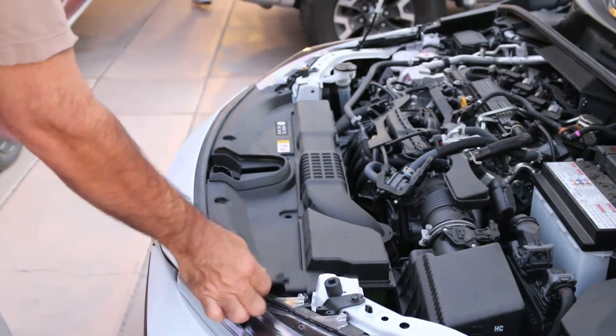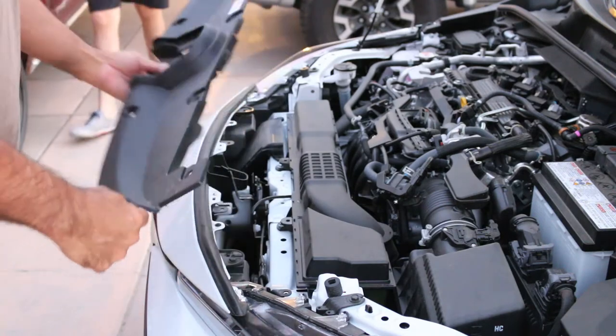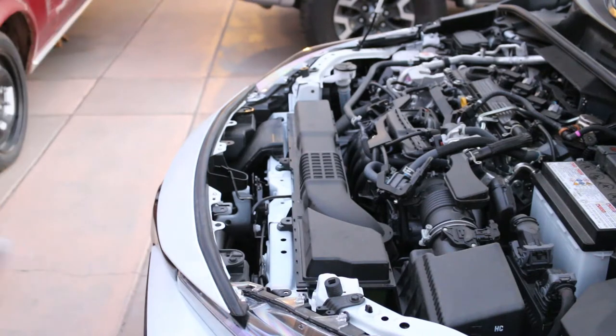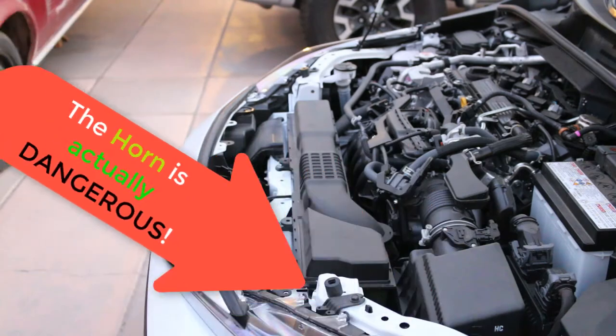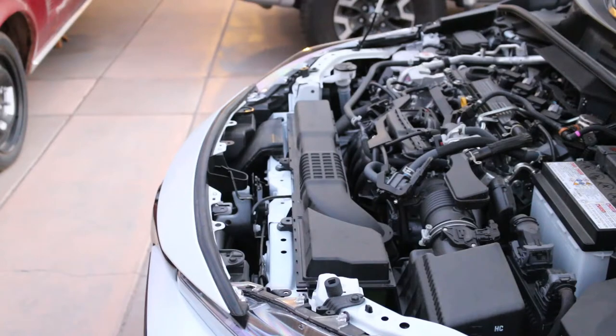We've got the clips out and the panel comes off, simple as that. Make sure you put that panel somewhere safe — I'll hand it to my assistant. Now I'm going to show you the placement of the horn. Toyota for some reason made a great car and put a little baby horn in here, and it's a joke, especially when you're in traffic trying to warn somebody. Terrible horn — let's take a look at it.